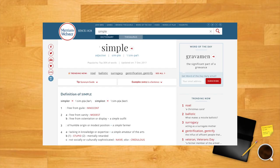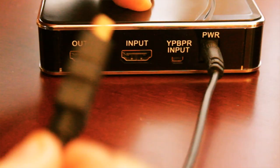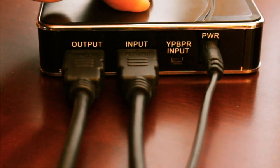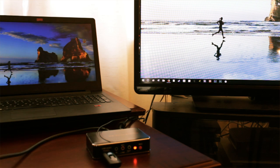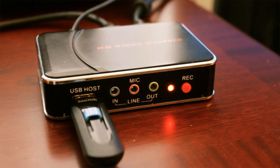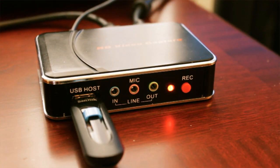Grabbing video with the device is the dictionary definition of simple. All you have to do is insert a blank USB stick, put the video in from your game machine or other HDMI device into the inputs, and run the HDMI output to a TV. Once you're set up, you push the button and the HDMI output you see on the screen is recorded in real time onto the USB stick. If you wish, you can also add an extra audio input which allows you to record your voice from a separate microphone, to record gameplay video and voiceover together — though from what we gather this only works in YPBPR mode. Once you are finished recording, just press the button again and the recording is saved to the stick.